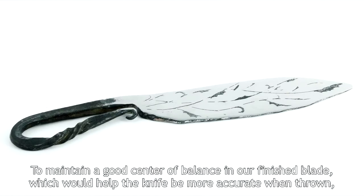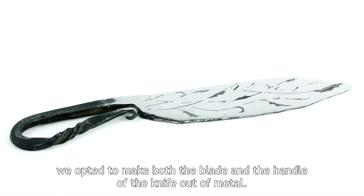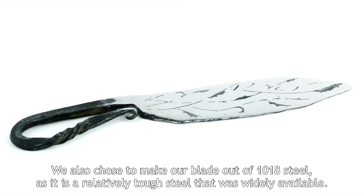To maintain a good center of balance in our finished blade, which would help the knife be more accurate when thrown, we opted to make both the blade and the handle of the knife out of metal. We also chose to make our blade out of 1018 steel, as it is a relatively tough steel that was widely available.